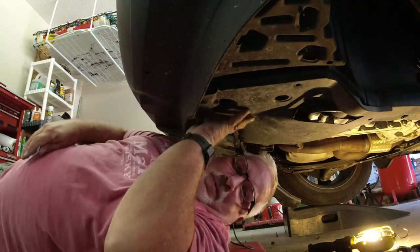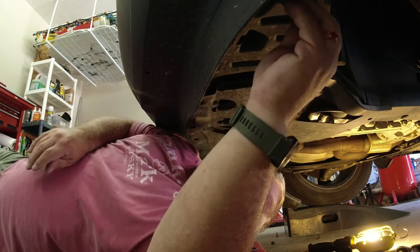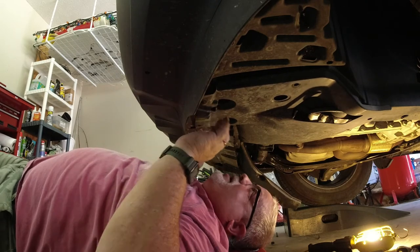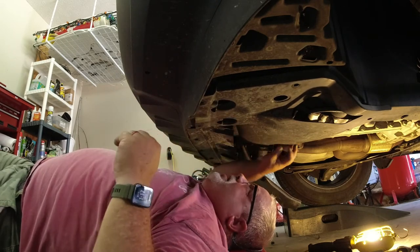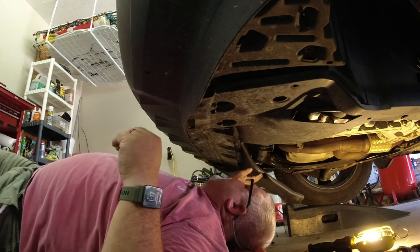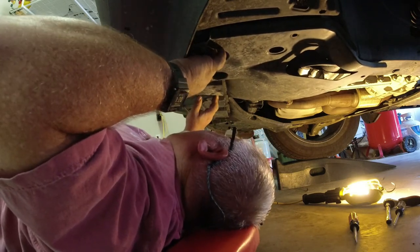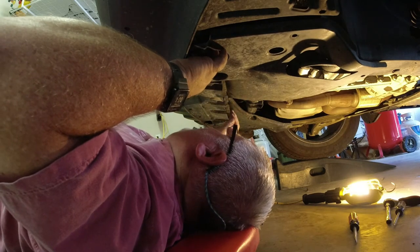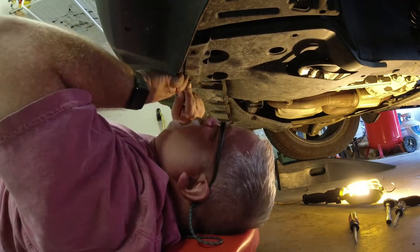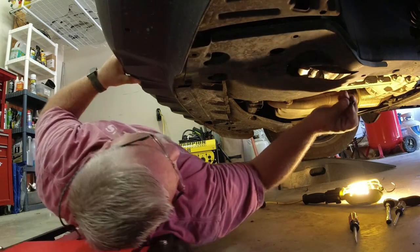We're going to put the panel back in complete reverse order from how we took it out. We start with the plastic tabs — set the panel up, make sure it goes underneath the parts it needs to go under, and pay attention to how we brought it out. I've already put in one of the four plastic tabs, so I'm going to go around and put in all four to secure it in place. Then the Phillips screws are next — two of those, going back here in the back.